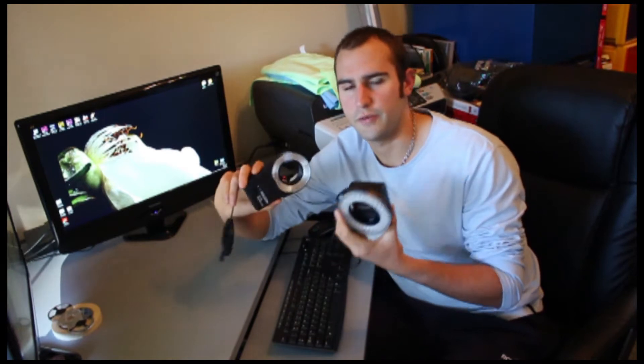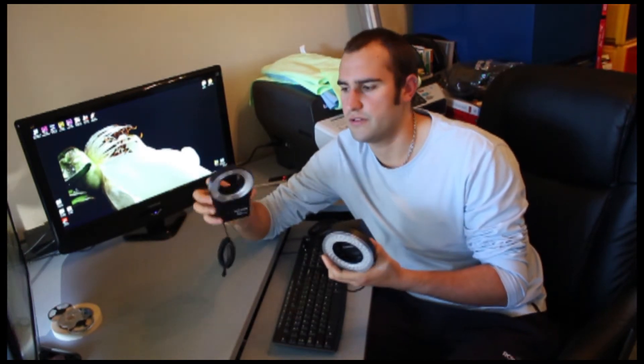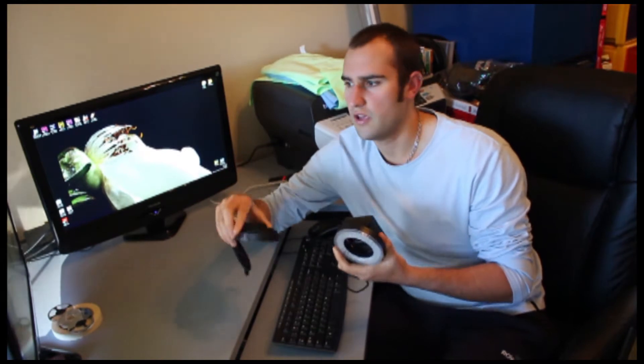We'll talk about the difference between an LED flash ring and a gas-filled tube flash — it's the same technology that's in your regular flash. It's simply a tube with gas and it sends electricity through.